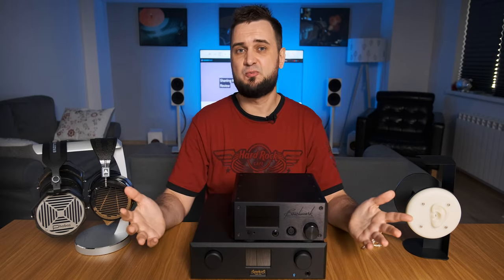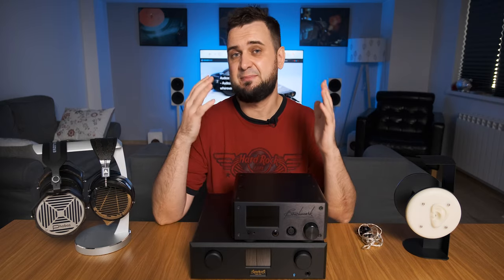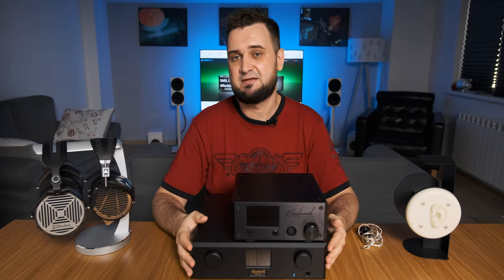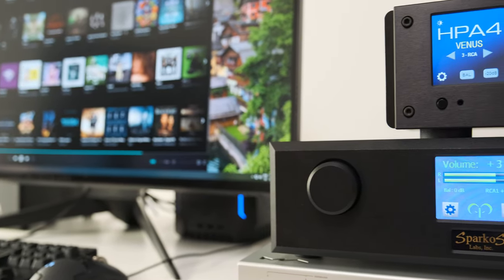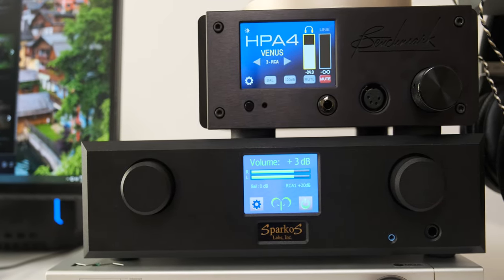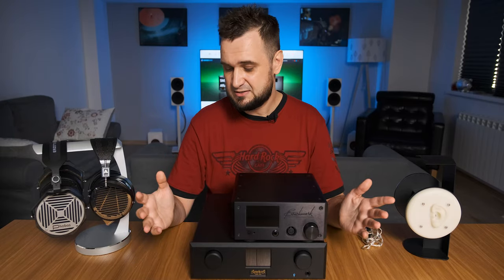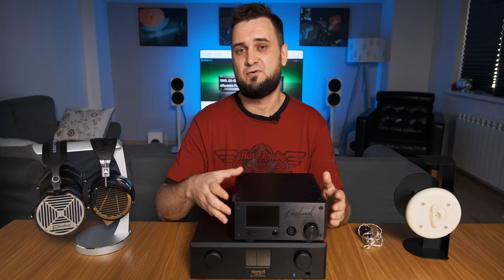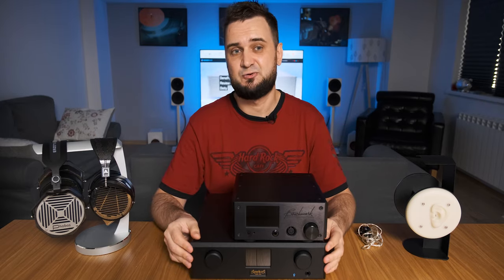Please remember: the Benchmark HPA4 was developed by a vast team of engineers with years of experience, while Andrew Sparco is the only engineer in his team — and he was able to create the same reference-level, top-of-the-line headphone amplifier with his own hands. This is still their first boxed product, and I can only imagine how their second or third product will sound. When you buy from a big company, only you are happy about that purchase; when you buy from a two-person business, you make three people happy, supporting creativity and future development. Simply put, Sparkos Labs Aries, together with the Benchmark HPA4, are still the best headphone amplifiers I have ever listened to.